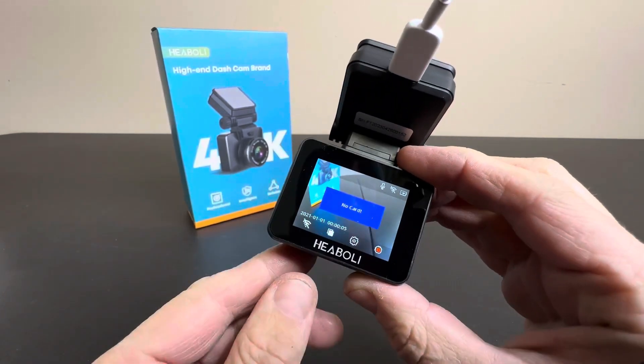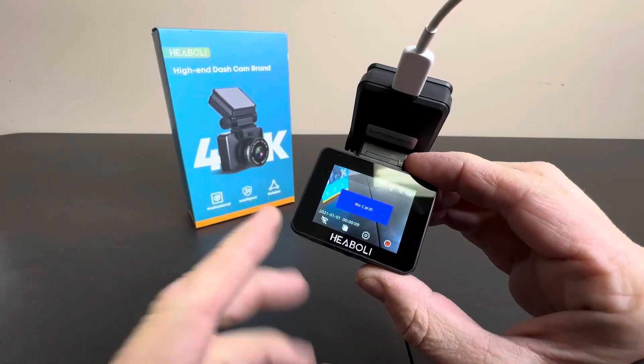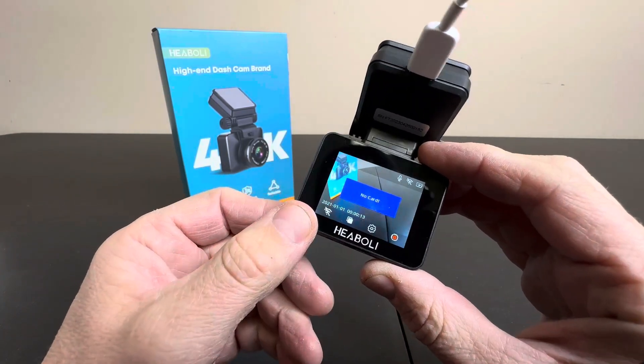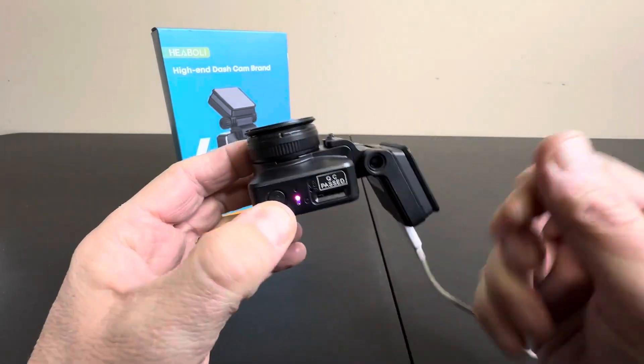Today we're taking a look at this really nice forward-facing cam that is a professional, intelligent, and reliable dash cam for any Uber driver, Lyft driver, or just anyone who has a car and wants to document any kind of incidences or anything that's happening out there.